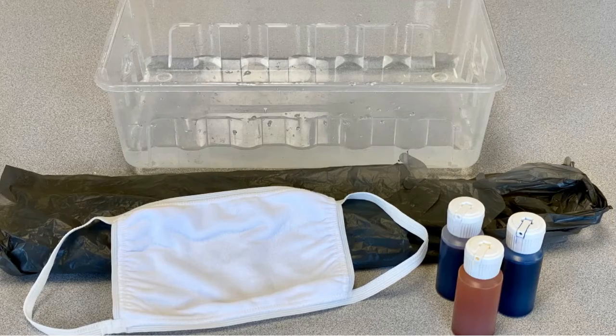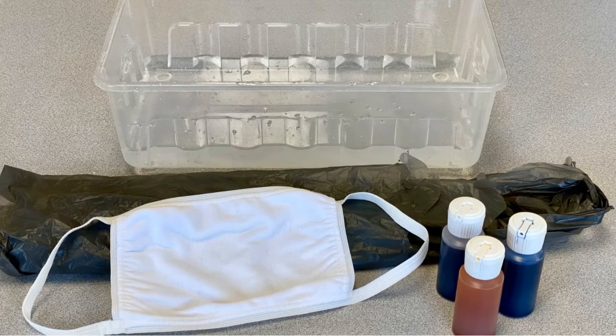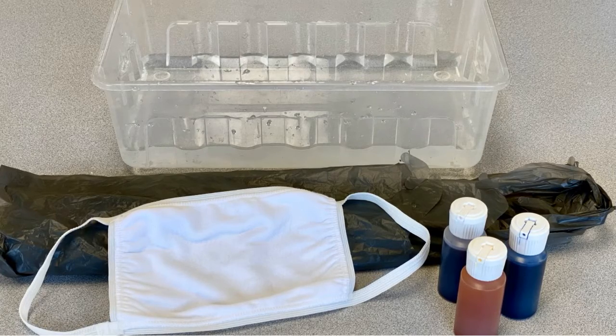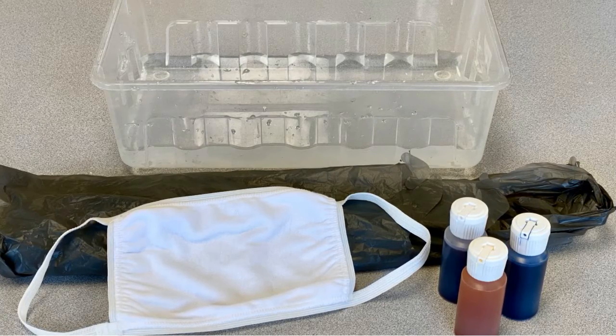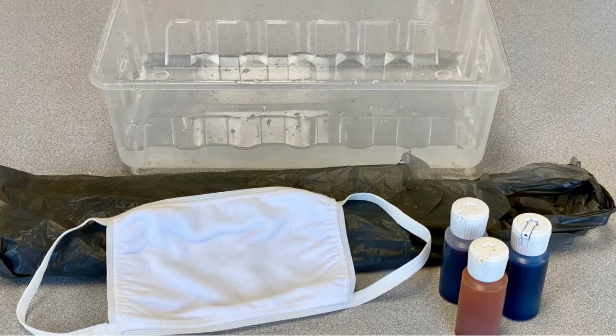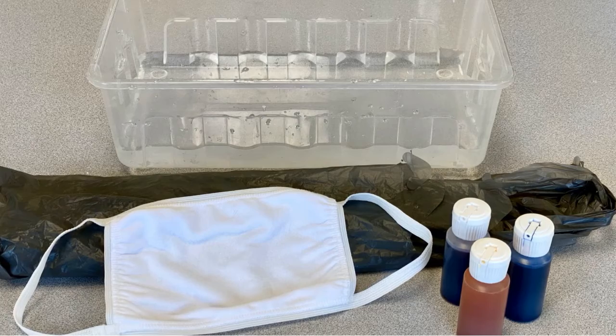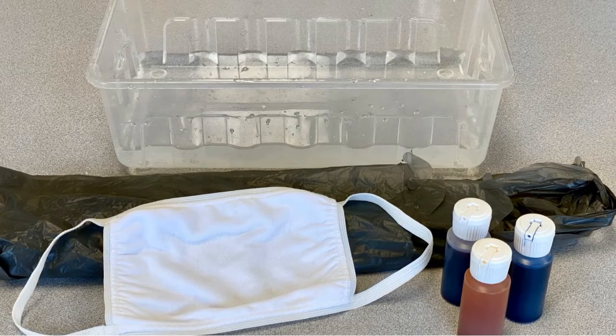In addition to the materials in the dye-your-own mask kit, you will also need a container of warm water, a plastic bag, something to protect your work area like a paper or plastic table covering, and you may also want to wear plastic or latex gloves if you don't want to get dye on your hands.